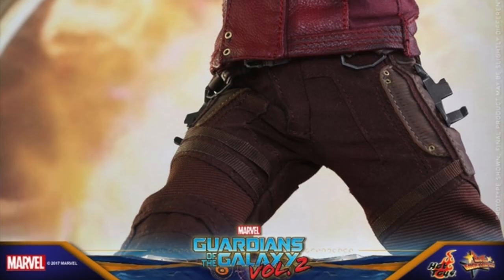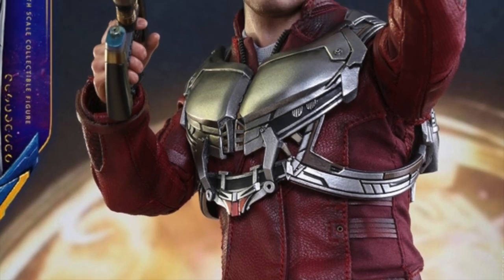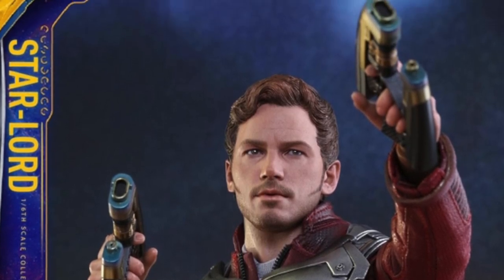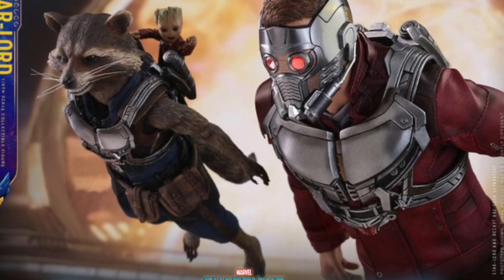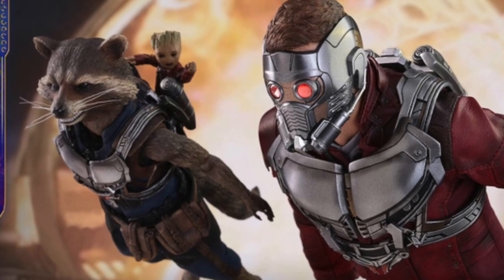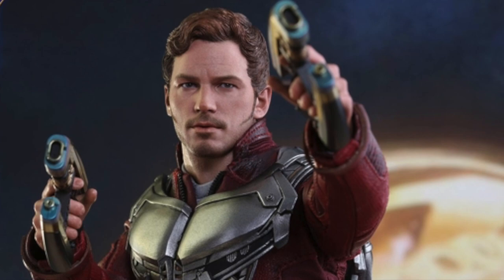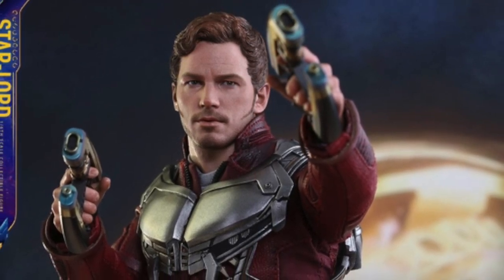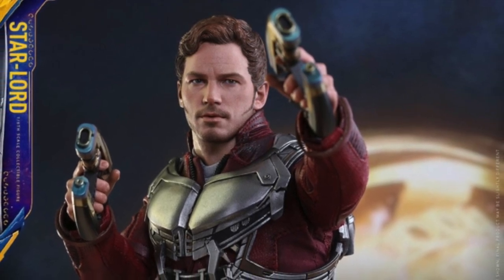It does look good. It comes with a short jacket and a jet pack. He also comes with both of his blasters, or both of his guns. He comes with a bunch of interchangeable hands — four gloved interchangeable hands, so there's a pair of fisted gloved hands and a pair of gloved hands for holding the guns. He also comes with seven interchangeable ungloved hands: relaxed hands, a pair of gun-holding hands, and one left gripping hand.